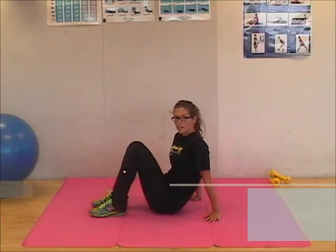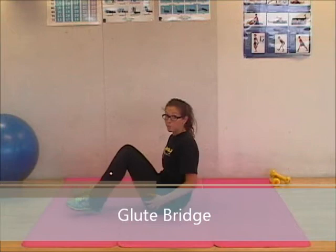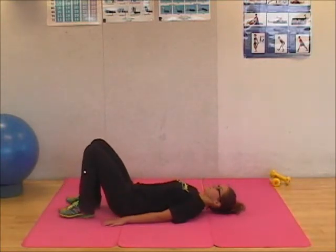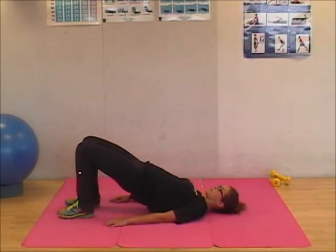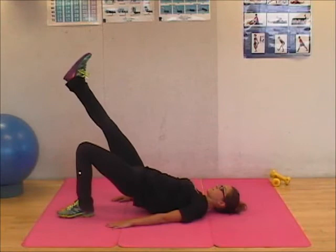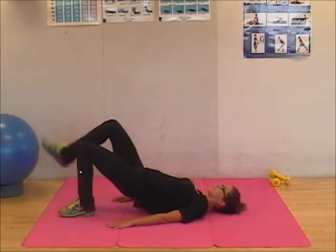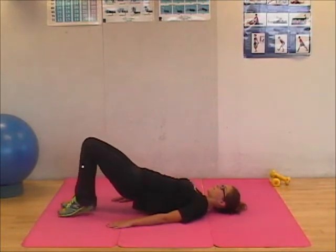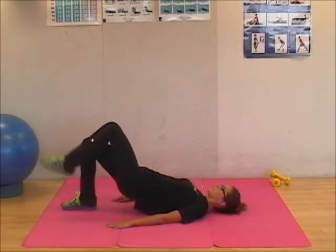The next exercise is the glute bridge, or butt bridge. Lying on the ground, feet shoulder-width apart, you're going to elevate your hips as high as you can — you'll feel this in the lower back. A variation of this exercise involves leg lifts: lifting one leg up nice and slow, keeping the other foot flat on the ground, keeping your hips as high as you can, alternating the legs.